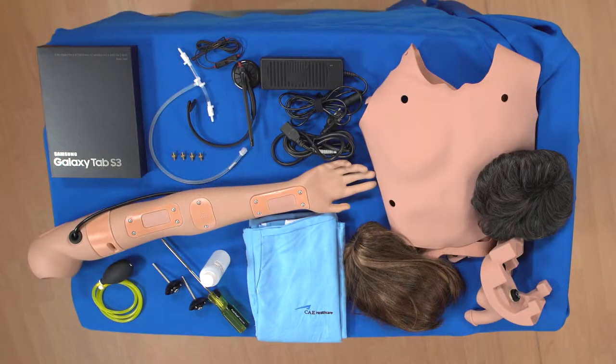This video shows you how to unpack and assemble Juno. Everything you need to assemble Juno is included in the shipping carton. Here's what you'll receive in the base package.